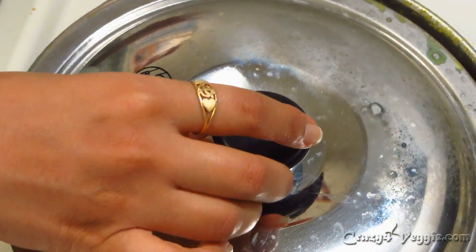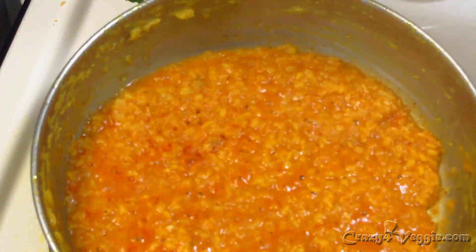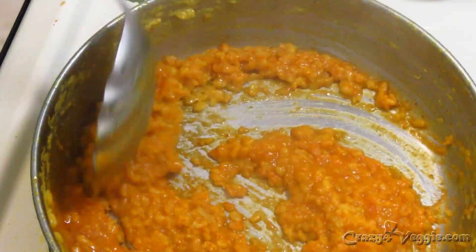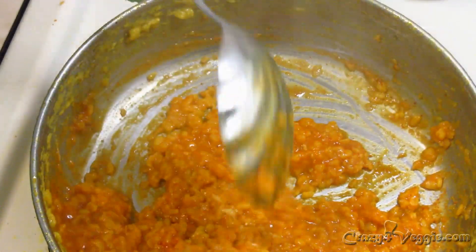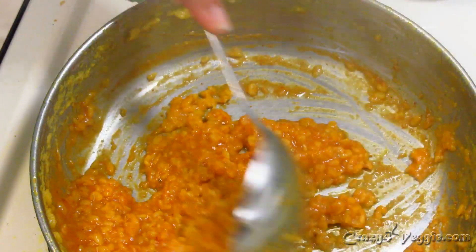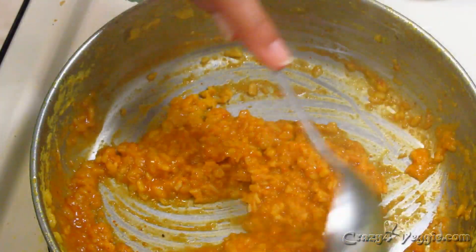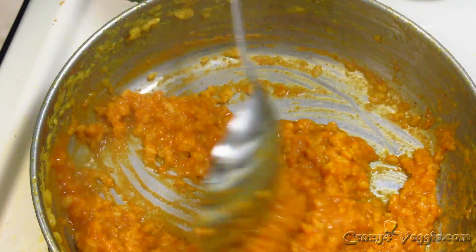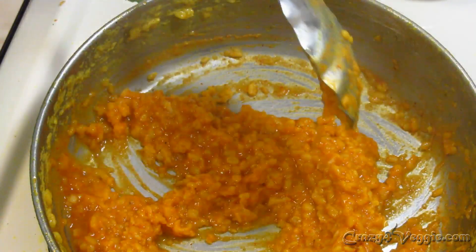It's been two minutes and our moong dal sabji is ready — it's properly cooked. If you want it more dry, add less water. I personally do not like the sabji too dry because it feels very filling and dry with roti, so I always keep this much moisture.